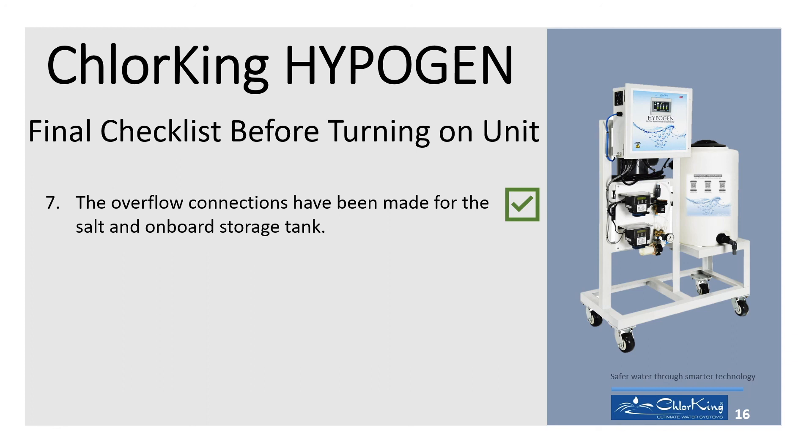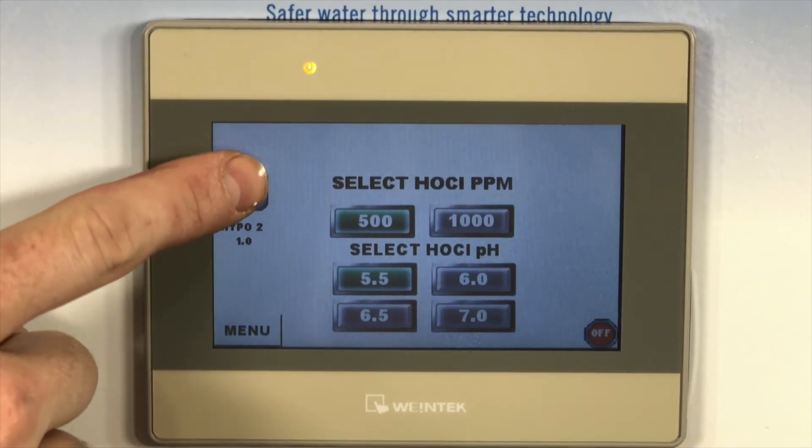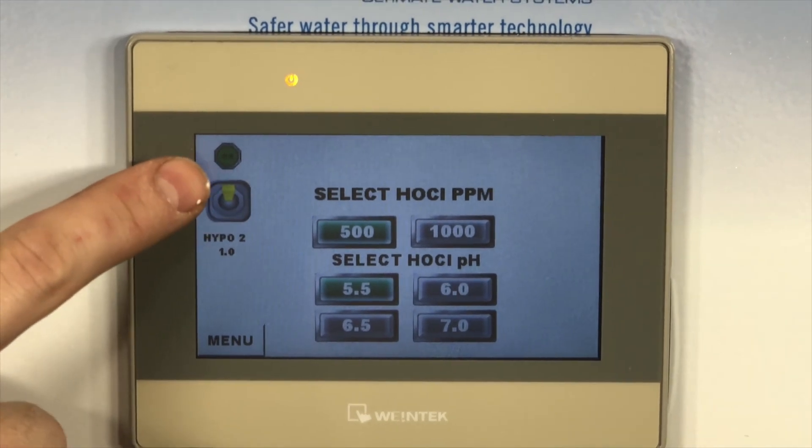8. Prime the lines from the salt and vinegar tanks. 9. If not primed, the unit will pull fluid at 100% from the tank to the cell, which will take significantly more time — 15 feet of line — and potentially require fault resets on the display. 10. Turn on the unit by pressing and holding the toggle switch located at the top left of the touch screen. The red off icon will turn to a green on icon.